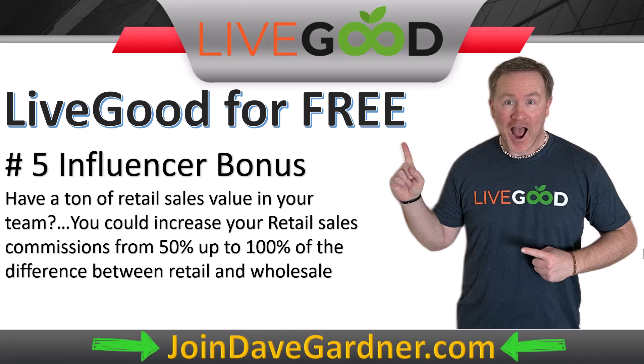Commission number five is the influencer bonus. If you and your team do a lot of retail sales, instead of the standard 50% commission on the retail-wholesale difference, you can scale up to 60%, 70%, 80%, all the way up to 100%. So instead of earning $4 on the $8 vitamin difference or $6 on the $12 protein difference, if you're doing massive amounts of retail sales you might earn the full difference amount.